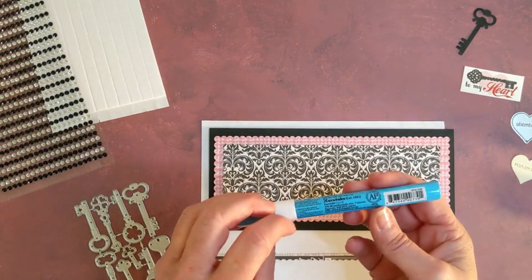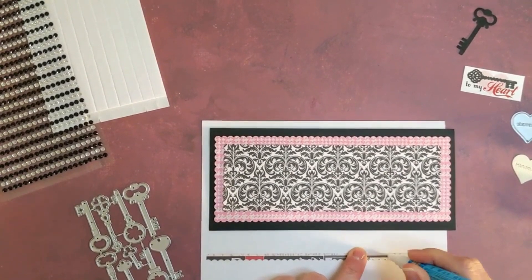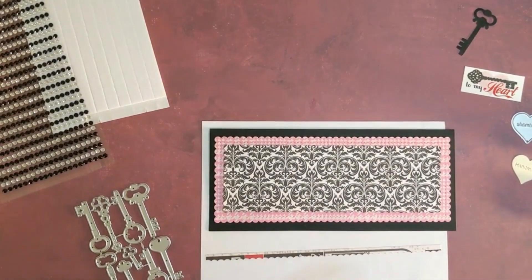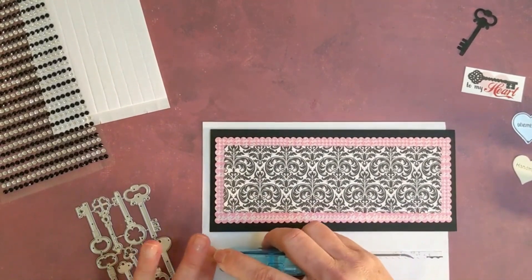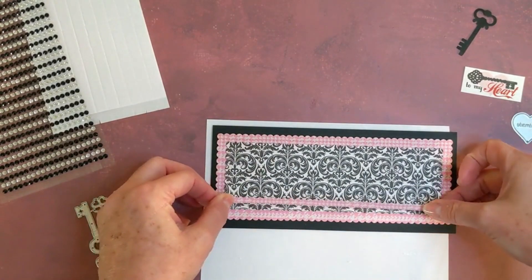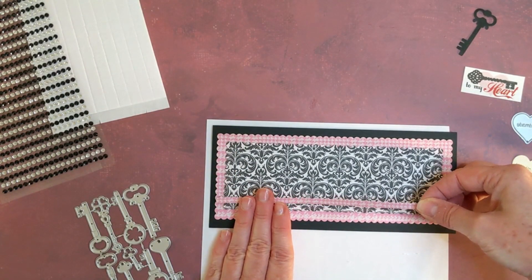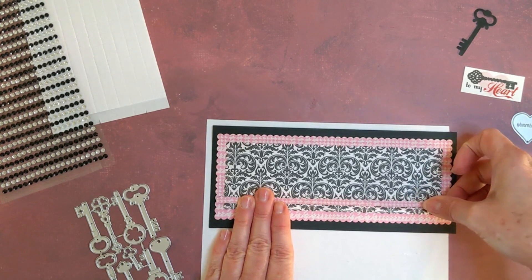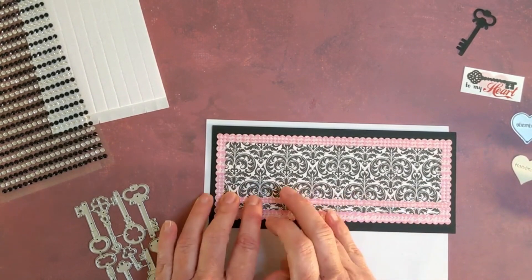I'm going to use the tape runner for this. I'll do a little bit of tape runner, pull that up, and we are going to eyeball the placement. I did do some pre-measuring so that will go right about there and it measures out perfectly.